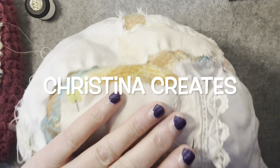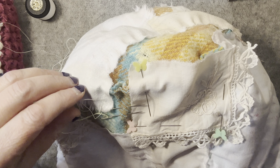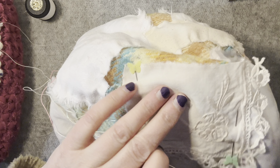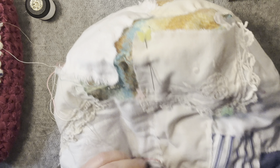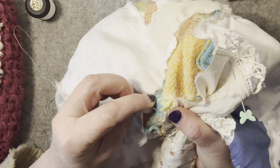Hi everybody, welcome back for another episode. I decided I'd make another vessel and I've just been stitching quite a bit off camera while I sort out some other things.